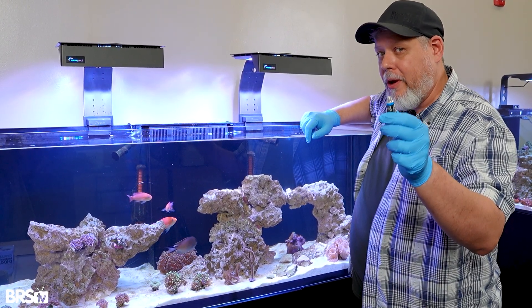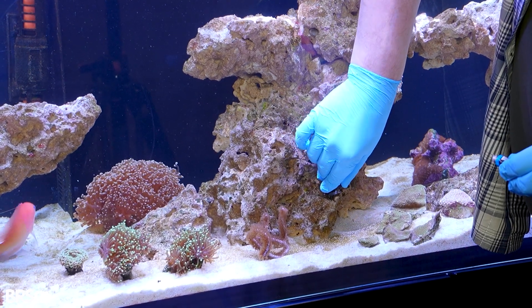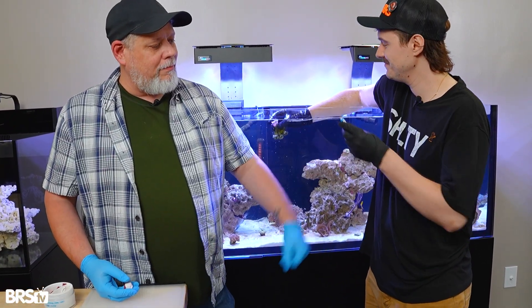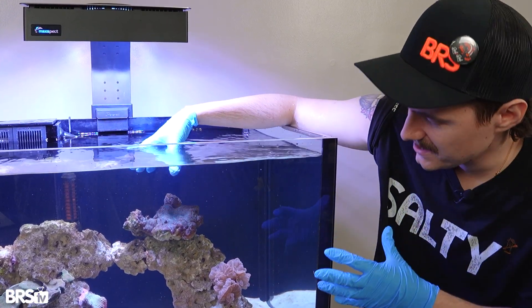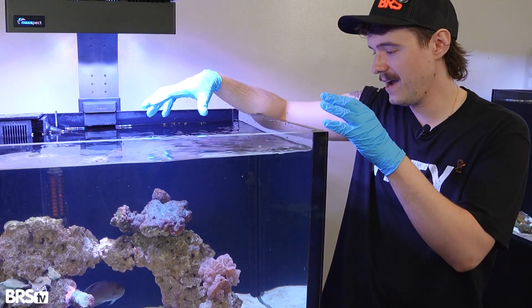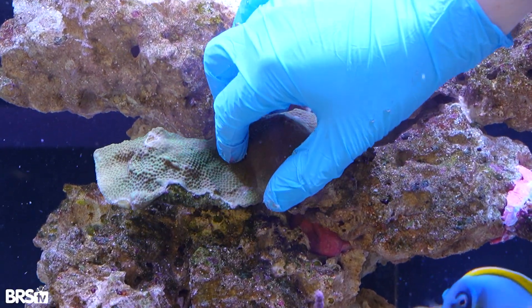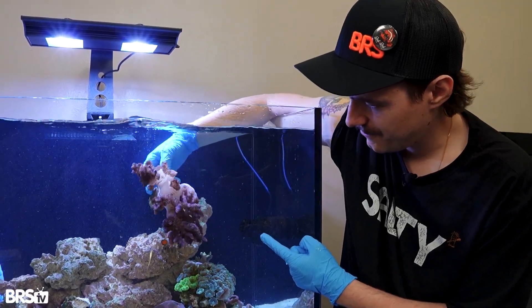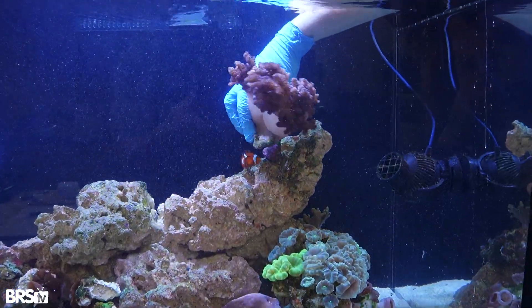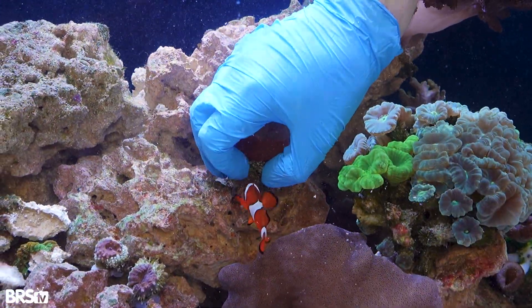Sometimes you can get away with just using super glue on the frag plug to mount. So using those three techniques, we'll get the rest of these corals mounted. We have this giant encrusting LPS here, and it's just so big it doesn't really fit anywhere in the tank. I'm going to go ahead and frag it up and we'll give away most of it. We've got the coral in the Max-Spec Lagoon mounted up and ready to go. This coral here is our clownfish's favorite coral, so we're going to put it front and center, right up on top.